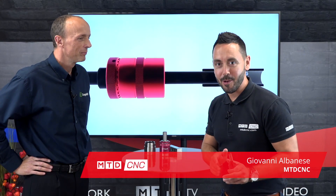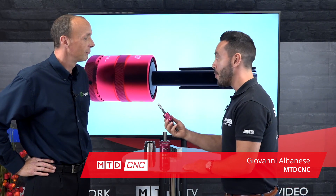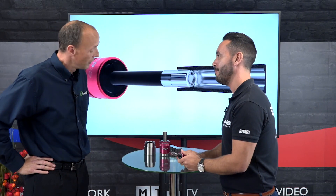Welcome to this week's Technical Corner. I'm with Neil Eumann from Cogsdale and we're going to discuss roller burnishing tools. I'm going to start from the very beginning — what is burnishing, Neil?